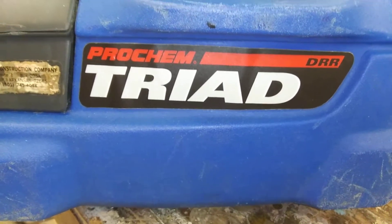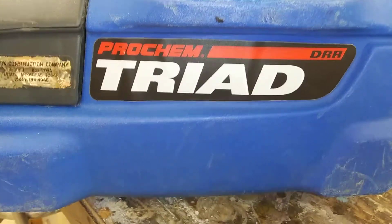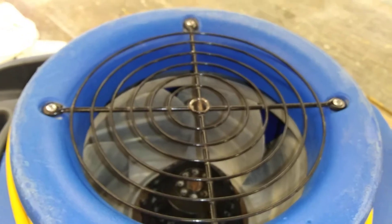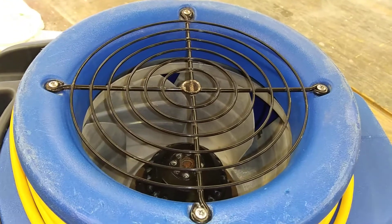Alright, we're going to show you how to take this fan apart fast and easy. First, you're going to take these four screws out and pop that baby off. I'll take them out real quick and show you the next step.